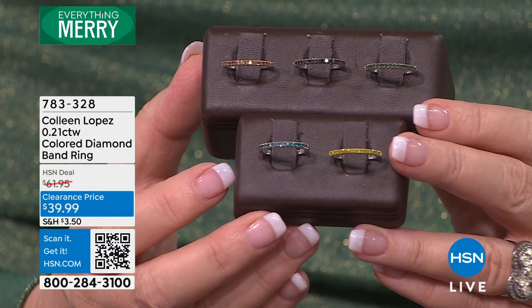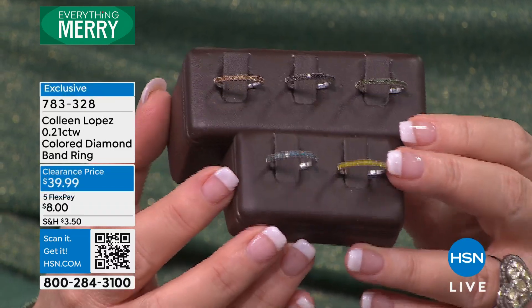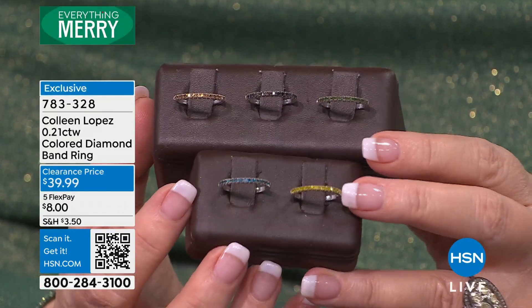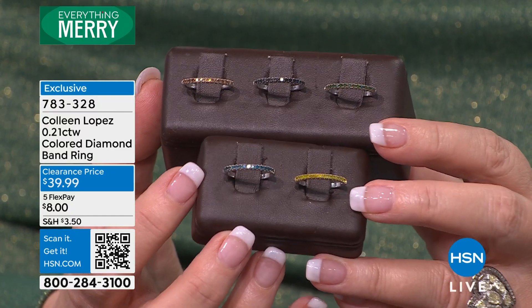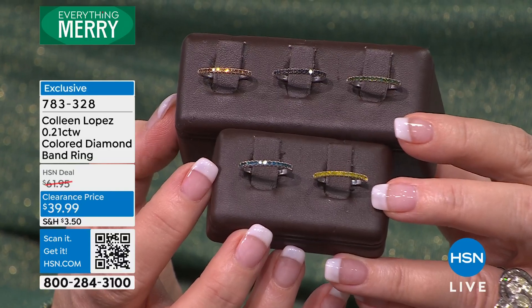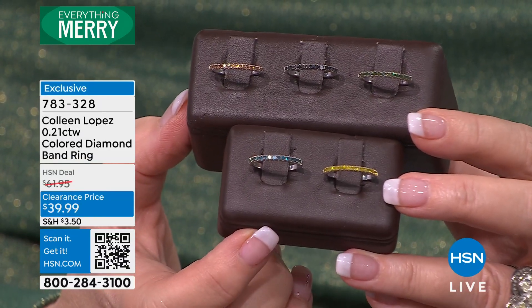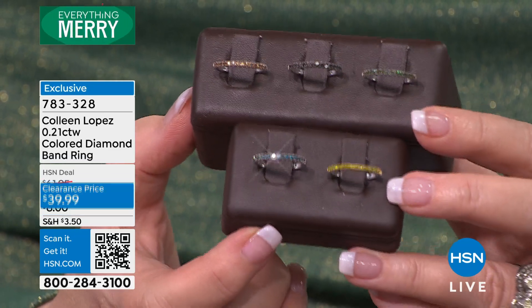This is a beautiful genuine diamond band. Blue, canary, black, champagne, or green — so green, black, champagne, blue, and canary. Somebody in a very good mood marked this down to $39.99. This was an opportunity buy at $61, now $39.99. It is a clearance blowout.